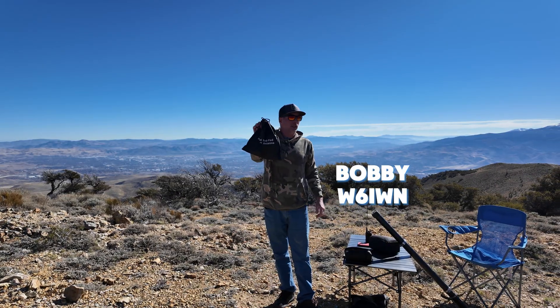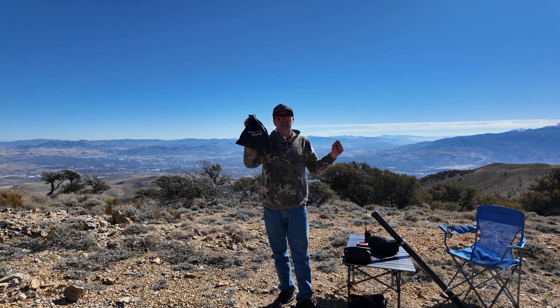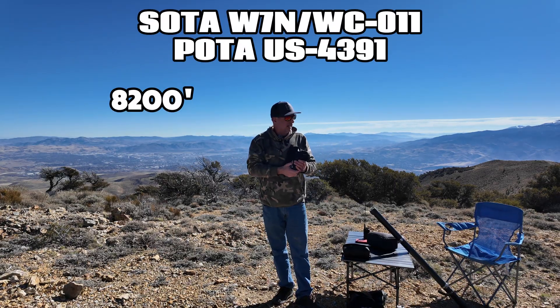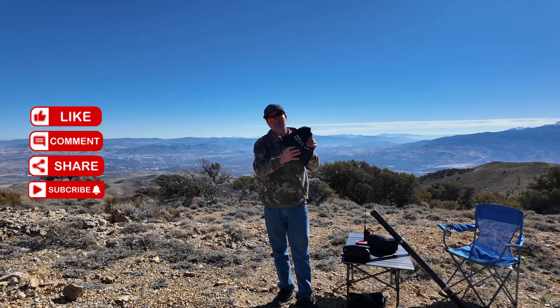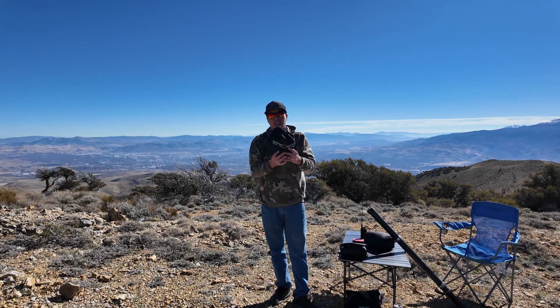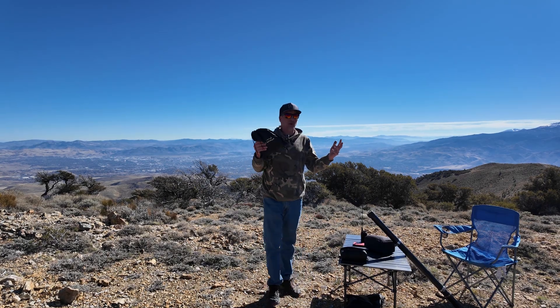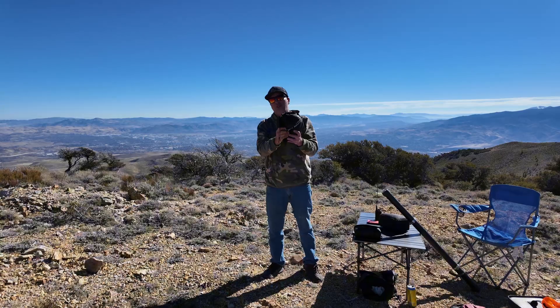Greetings, Bobby W6IWN. I'm out here on a Soda Summit in a Poti Park, about 8,000 feet or so. I've got this — I think it's a $79.99 Infed HalfWave off Amazon. It's sold by Guzu. I'm not sure who makes it, if it's JNC or the JPC people, but it's an affordable Infed HalfWave.